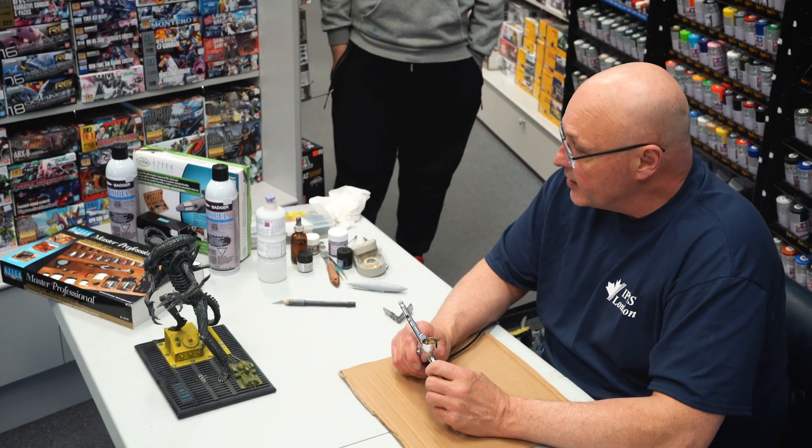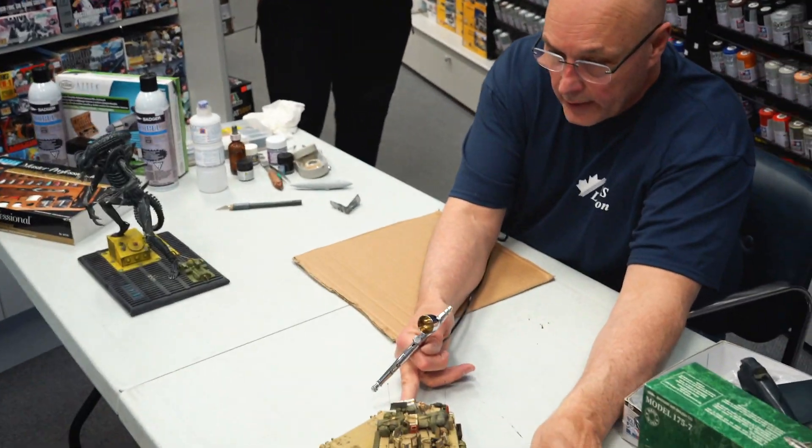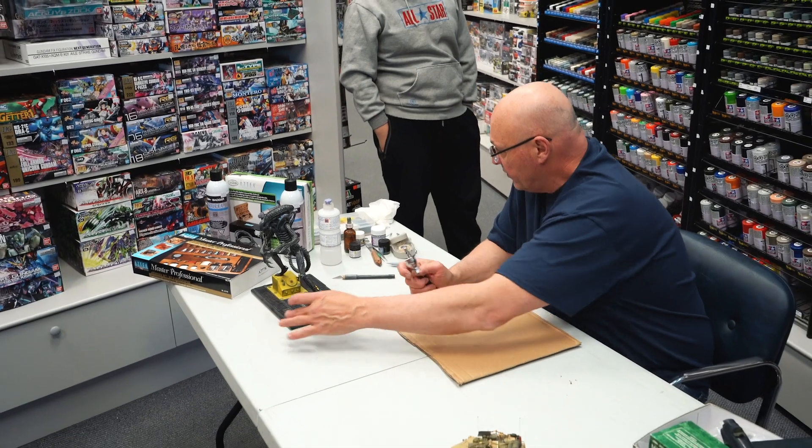Thanks for coming. Ask questions at any time. I don't have anything too sexy to paint today but I have some interesting things nonetheless.